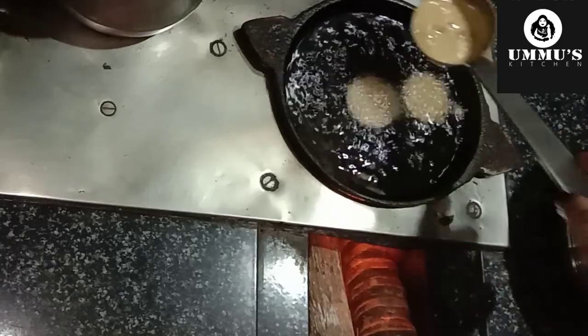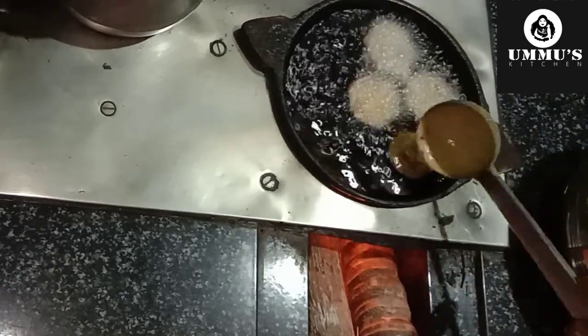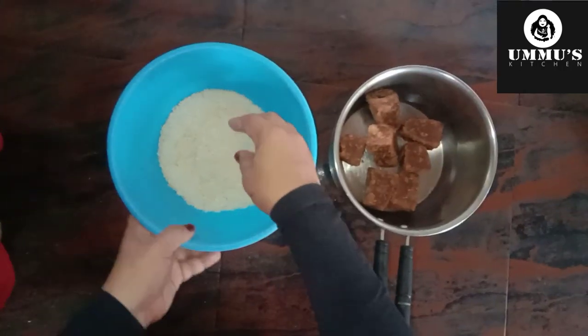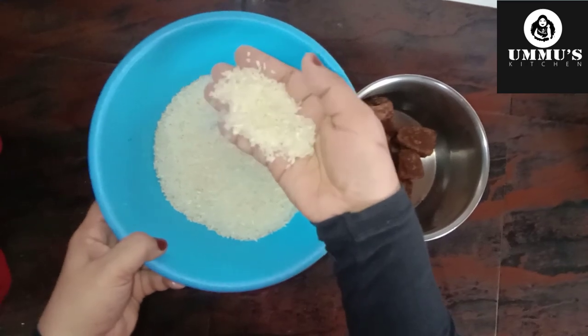I will show you how to make this traditional snack. See how to make this chicken. I will be ready to add a cup of milk.